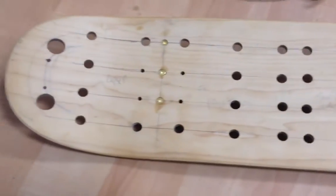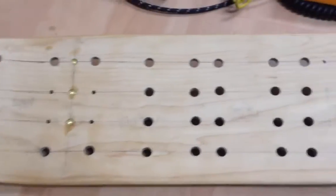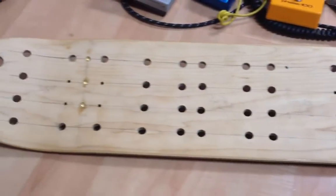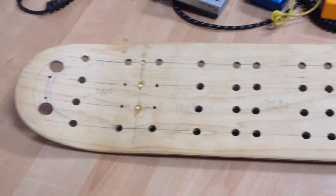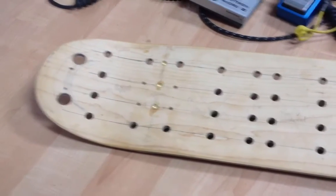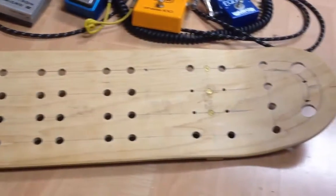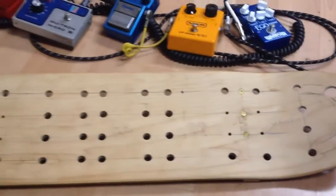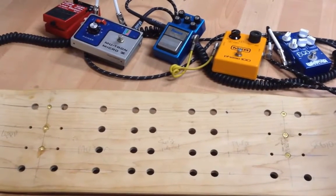I may put rubber on the bottom to stabilize it further. So that's it — the pedal board out of a skateboard. I'm not sure if I'm going to paint it or just leave it natural. I think natural would be nice. I do like a wood grain, and this is a very nice maple grain. Thanks for watching.